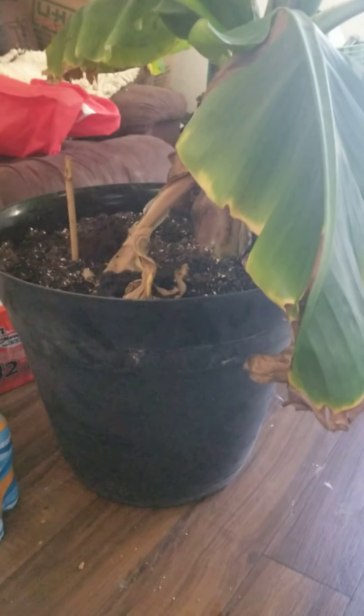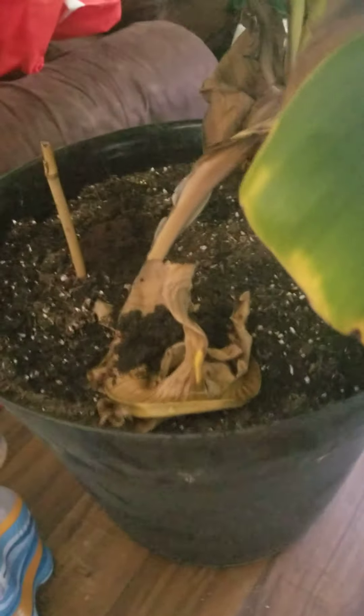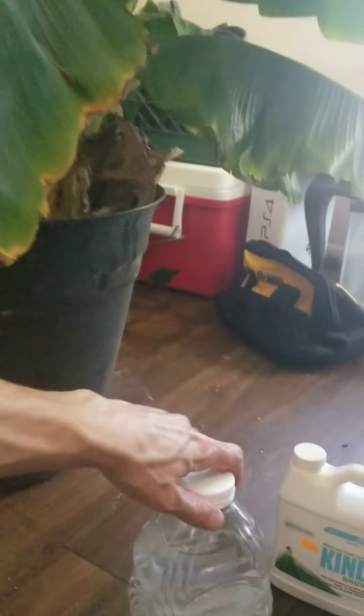I used Patio Plus dirt from Home Depot and put coffee grounds and eggshells in there. I just repotted it from a pretty big pot — I actually had to break the pot off of it. As you can see, it's quite a bit bigger than the juice container.